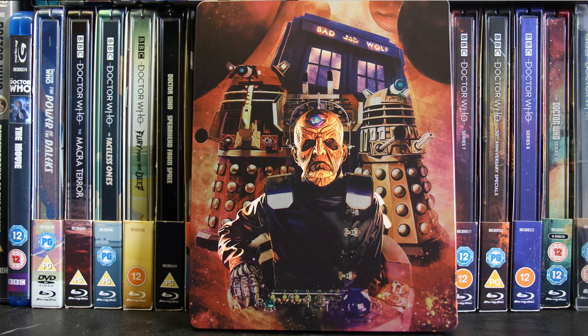My next steelbook is the steelbook for Series 4. You have Donna and the Doctor being absolutely amazing together, some big foes, a kind of Avengers Assemble thing at the end — just an amazing series with a really lovely steelbook. I love the colour and the use of orange, which reminds me a lot of the series. The gorgeous artwork on the back of Davros as well is just amazing.